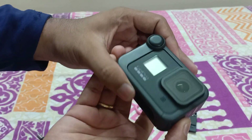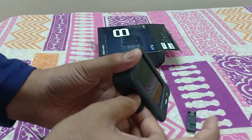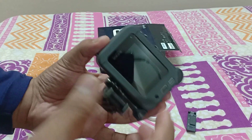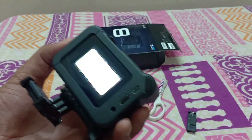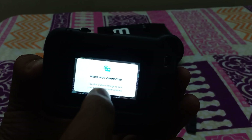This door is a bit tight. Let's turn this on — yes, this is working fine. It turns on as a media mode connector. It's showing right now: video mode — tap the video settings to see your new microphone options.